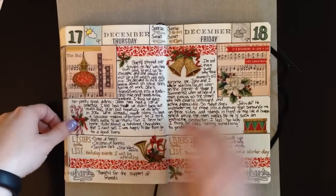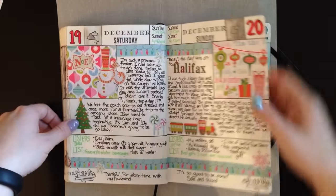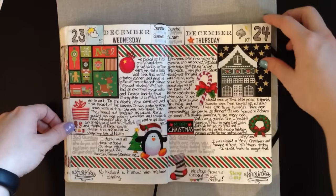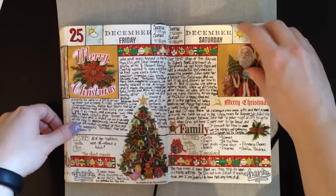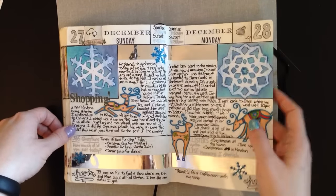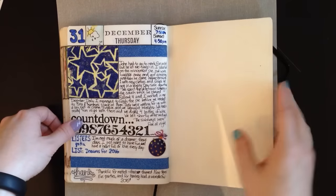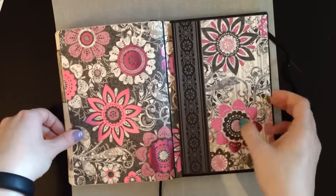I am going to continue with Hobonichi for a couple more months, and then I'm probably going to try something a little different after that. I'll keep you posted as I hammer out the details of what that's going to look like. I can't say enough good about this book — the Leuchtturm 1917 notebook is fantastic. You can see I didn't stick pages together and there's no bleed through from day to day. It's just a lovely notebook; I highly recommend it and I definitely love this brand.